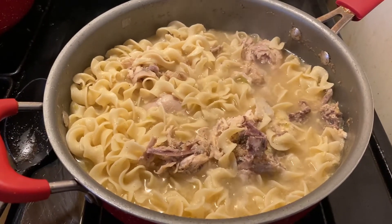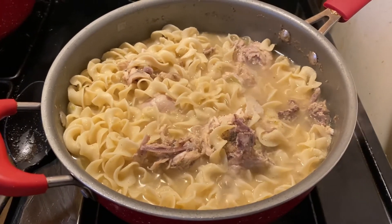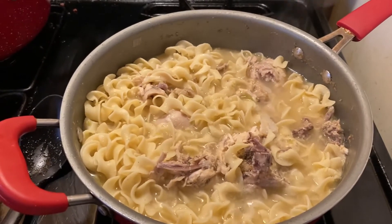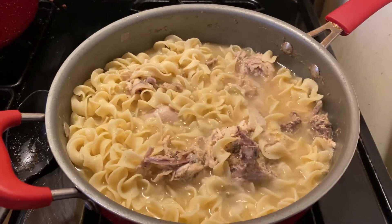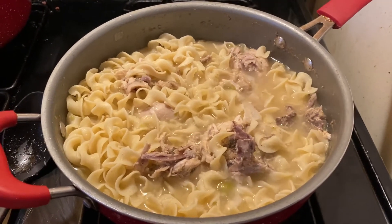It's cooking on low. I put the noodles in there with the Cornish hen. It's getting thick. And I'm gonna try it over rice — I'm gonna fix a little bit of rice and put all of this on top.